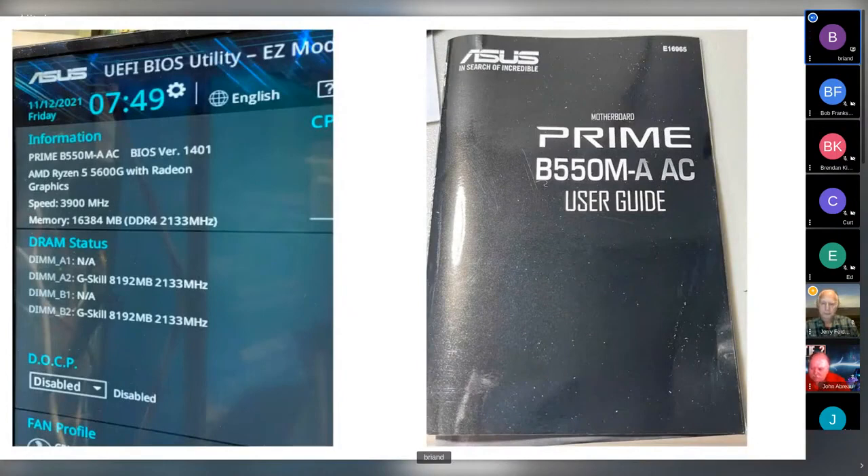The machine has been up and running for just over a month. The BIOS shows the board, chip, and speed. The memory shows as 16 gig DDR4 at 2133 MHz — I don't know if that's an error in recognition, since Kurt and I both have 3200 MHz memory. The fan profile measures fan speeds and you can tweak them. It's a fairly customizable motherboard but I didn't touch it.